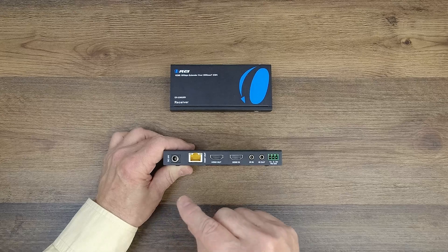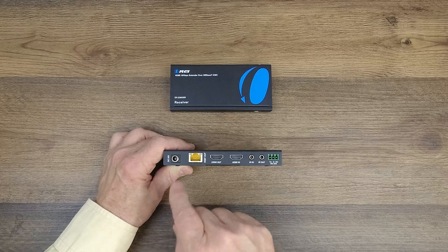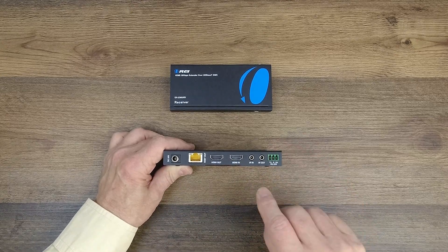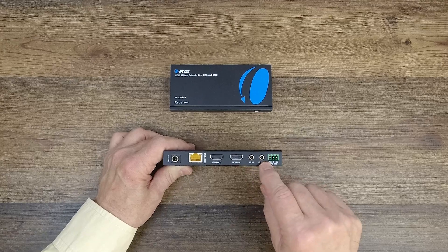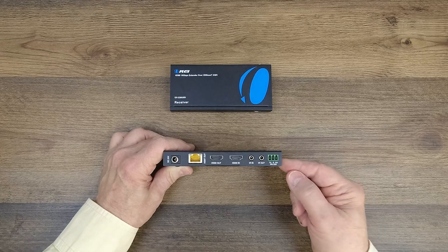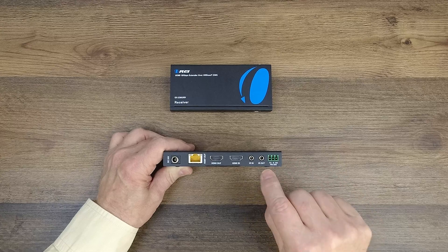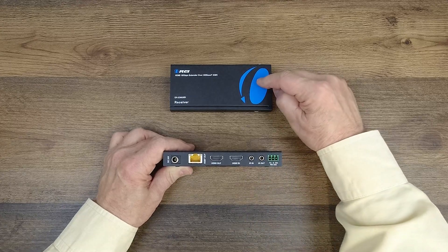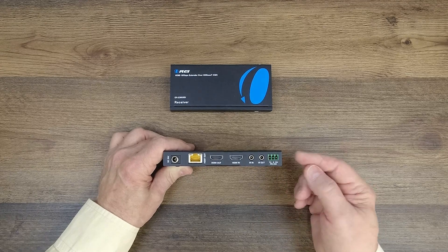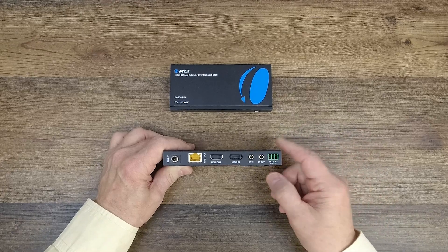To the right of that is the HDMI input port — that connects to whatever media device you'd like to share with the remote location, such as a DVD player or game console, using a standard HDMI cable. To the right of that are two infrared blaster ports — three and a half millimeter ports. It's important when connecting those up that you use the smaller head unit with the sender and plug it into the IR out, and use the larger head unit on the receiver end, plugged into the IR in. To the right of that is an RS-232 connection block, if you want to send RS-232 control signals between the two.